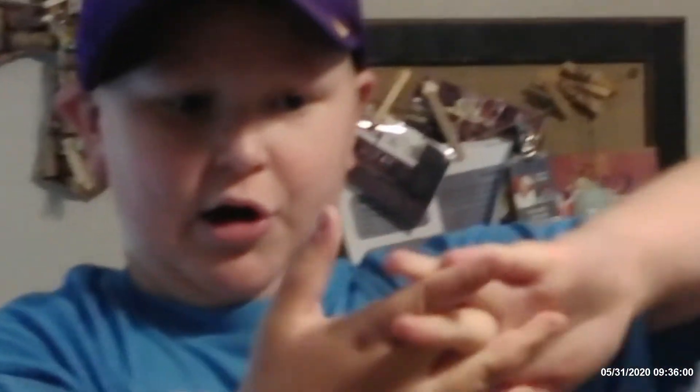Then you slowly twist where your pointer finger on your right hand goes right here, and your two fingers are right here, and your pointer finger on your left hand goes right here.